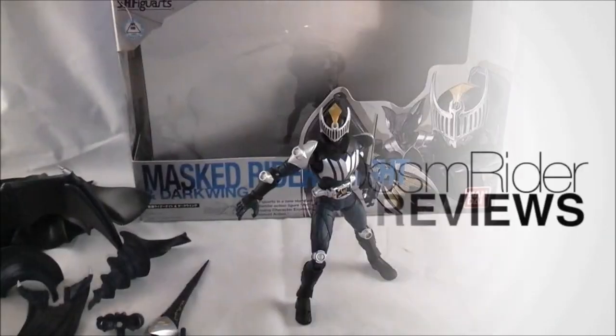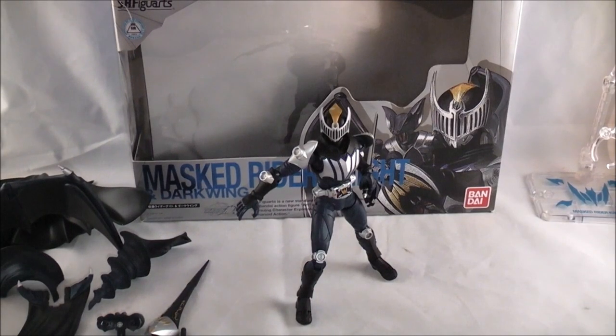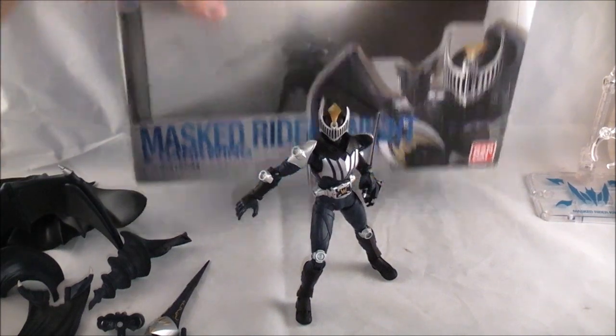Hey YouTube, Dawson Rider here with a review of Kamen Rider Knight from Kamen Rider Ryuki — or Kamen Rider Knight and Darkwing, excuse me. There's a lot to go over in this review, so I'm just gonna skip all the BS and take a quick look at the packaging.